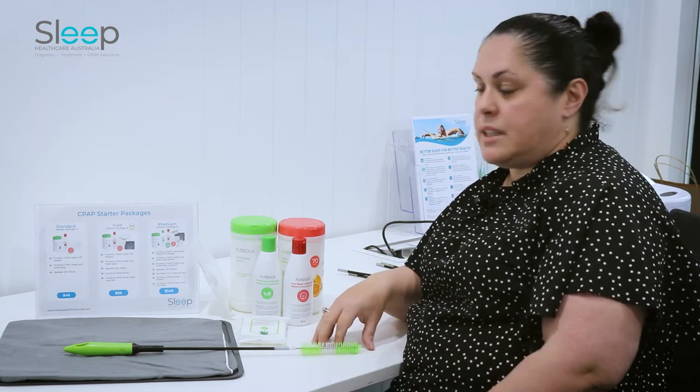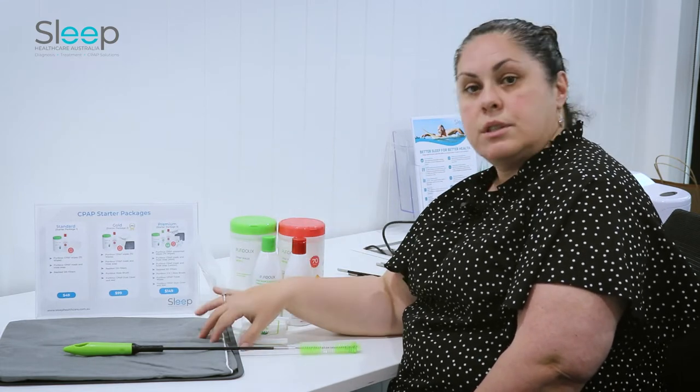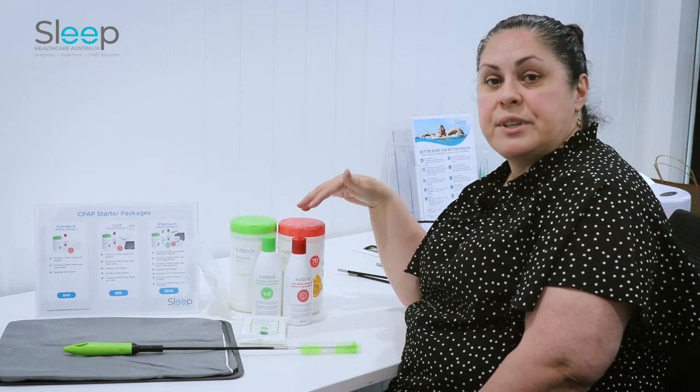Some of the products that are available include CPAP mask wipes, the soap, cleaning brush, tabletop protector, and filters. I'll just point these out individually.